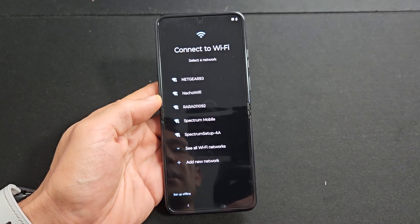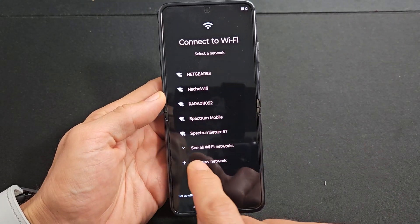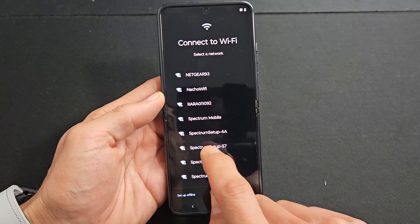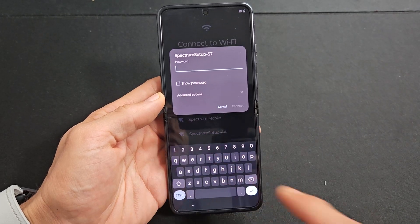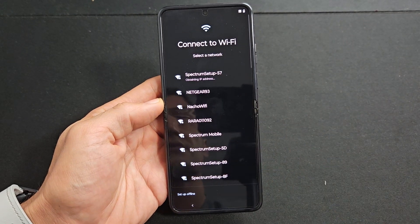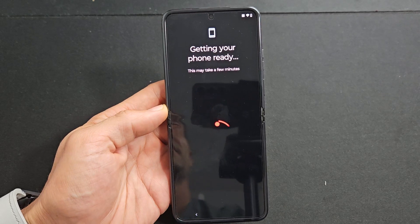Next, let's go ahead and connect to your Wi-Fi. If you don't see yours here, you can select 'see all Wi-Fi networks' down here and tap on that. Let me go to my Wi-Fi network, input my Wi-Fi password, and then I'll tap on connect. It said connected — getting your phone ready, this may take a few minutes.